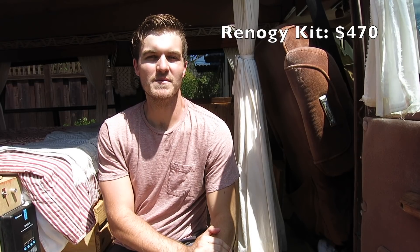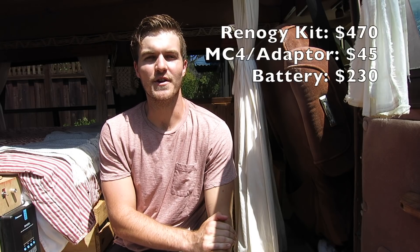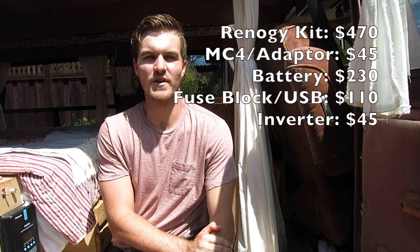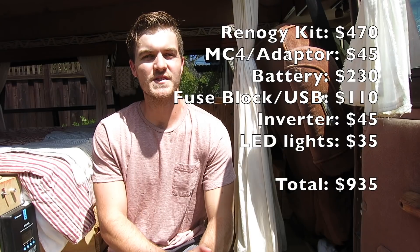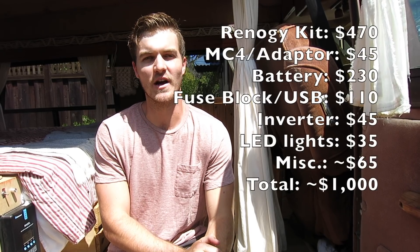Our system is very basic but it has more than met our needs for the last five months and cost less than a thousand dollars. The solar panels, mounting brackets, charge controller, and wires were all part of a Renogy kit costing around $470. The MC4 connectors, fuses, and weatherproof adapter were about $45. The 100 amp-hour 12-volt AGM deep cycle battery was about $230. The Blue Sea Systems fuse block, fuses, USB charger, and switches were about $110. The power inverter was $45 and the LED lights were $35, bringing the subtotal to $935. With miscellaneous items like wires, ring terminals, quick connects, and wire nuts, the total came to about $1,000.